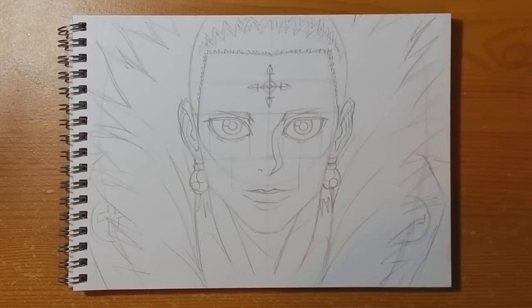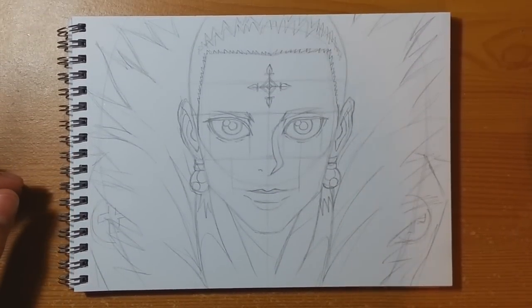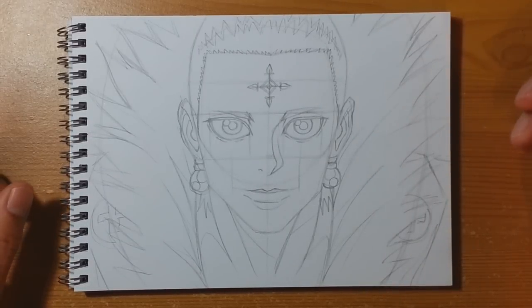Nice and simple — brilliant! We've got ourselves a quick, simple, easy picture of Kuroro Lucifer — a nice close-up of the leader's face. I'm going to drop into time lapse, put a bit of ink on top of this, and I'll see you guys right at the end.